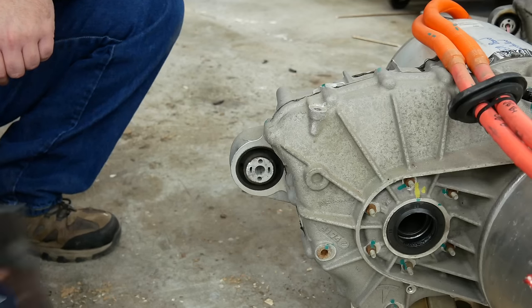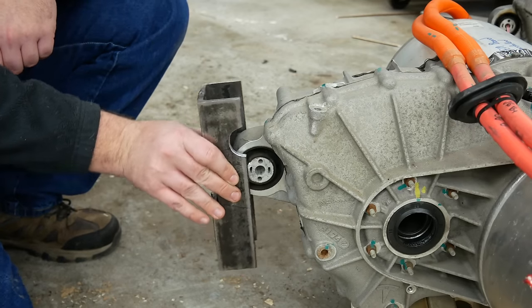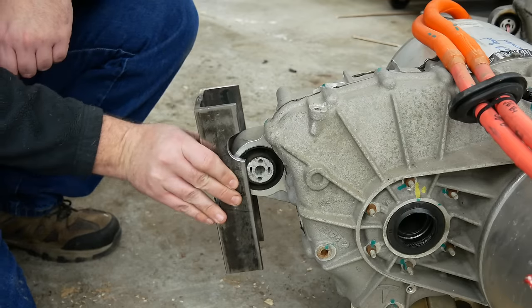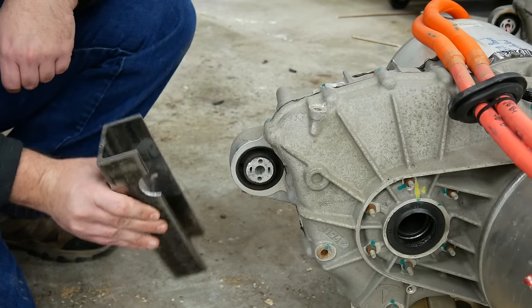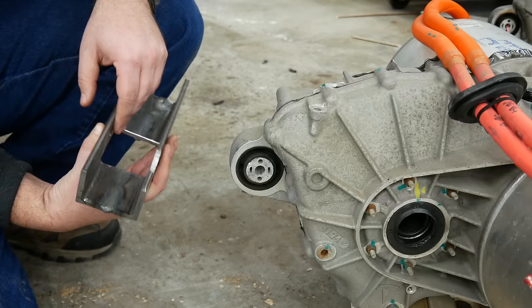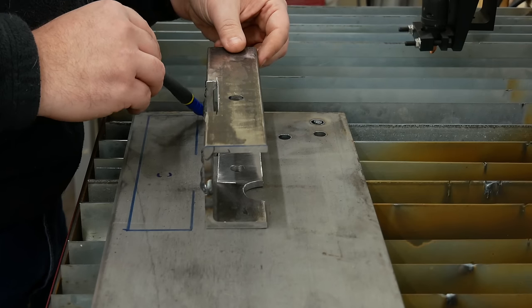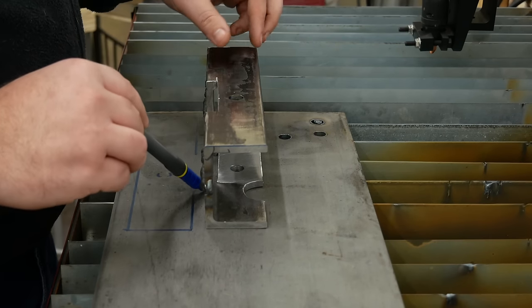I done goofed. This motor mount doesn't fit — it's about half a millimeter too narrow. I could hammer it on, but I'm not going to do that. I could also angle grind this face down half a millimeter on either side, but there's no way I could do that evenly. Instead, I'm just going to remake this whole part, and I'm going to do it completely differently this time.